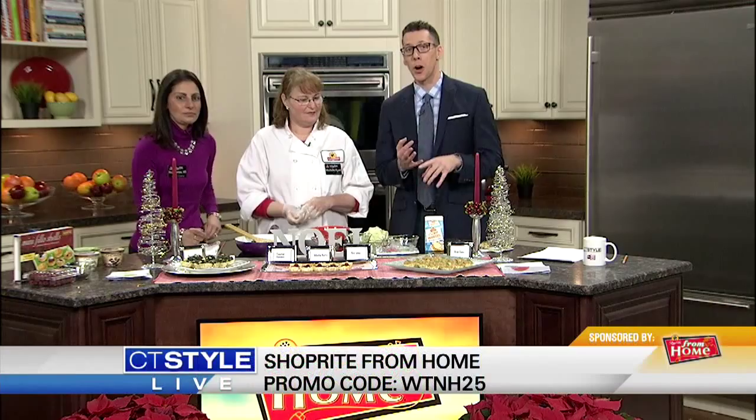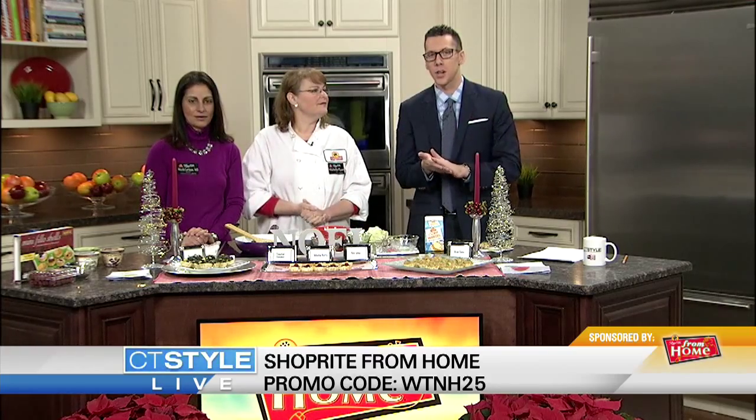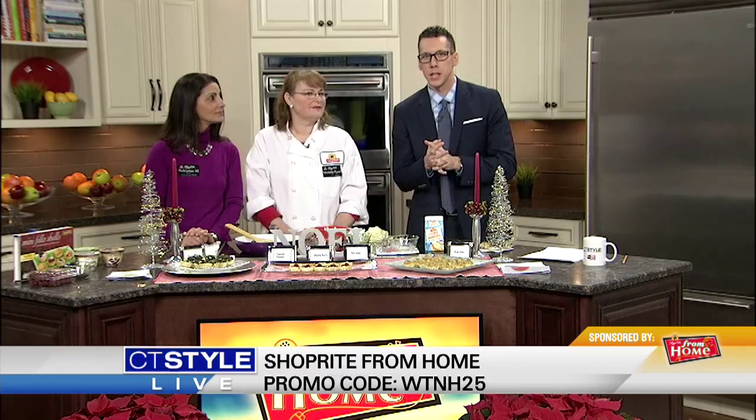And it tastes wonderful. We have a really cool deal for everybody at home — ShopRite From Home, where you can get your groceries delivered directly to your home the same day. You can save $25 off your first ShopRite From Home purchase of $100 or more. Head over to ShopRite.com and type in promo code WTNH25.